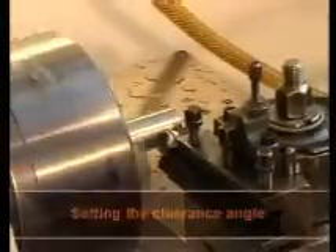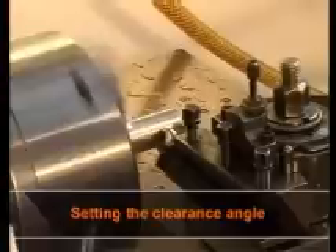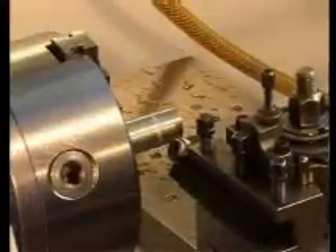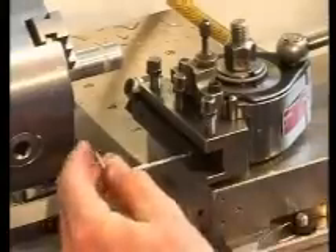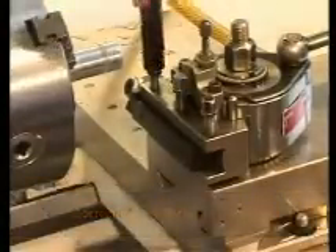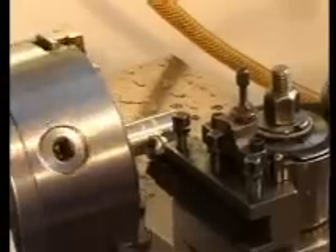Now follows the adjustment of the clearance angle. As can be seen, this requires the tool to be brought into contact with the workpiece. The knurling impression on the workpiece should now correspond to about a third of the knurling wheel's width. A correction of the angle can be made by the use of the setting pins. The clearance angle should now be adjusted correctly.